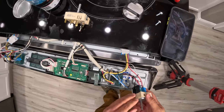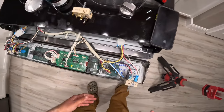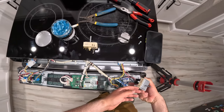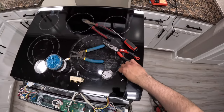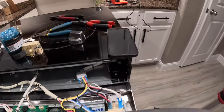All connections are snapped in and secure. Now we can go ahead and put the switch back in its hole and reinstall the two screws we removed at the beginning.